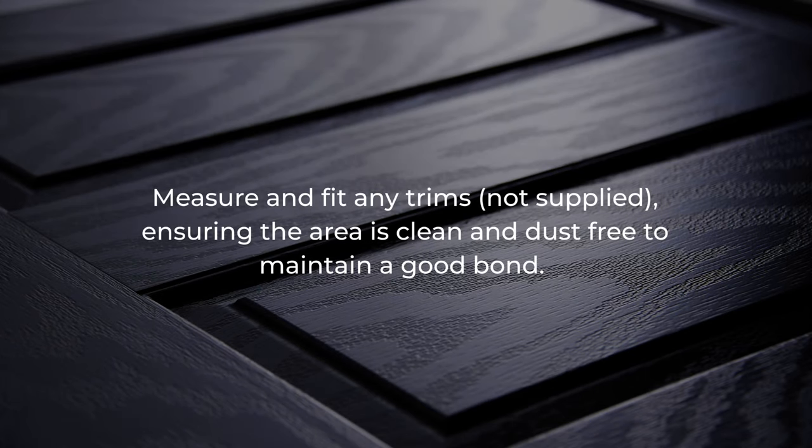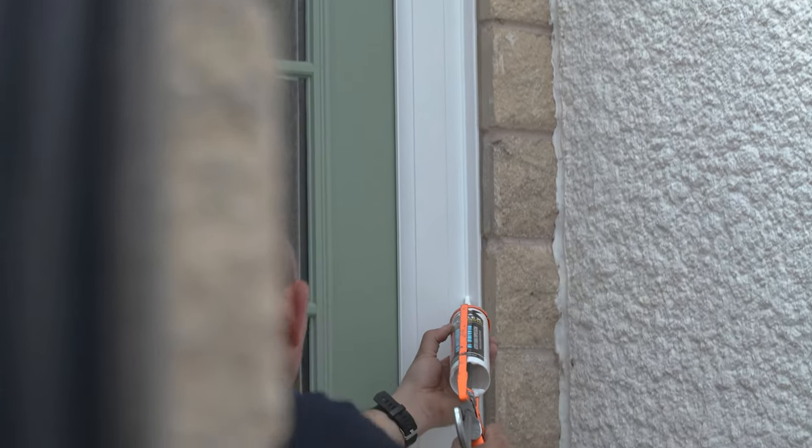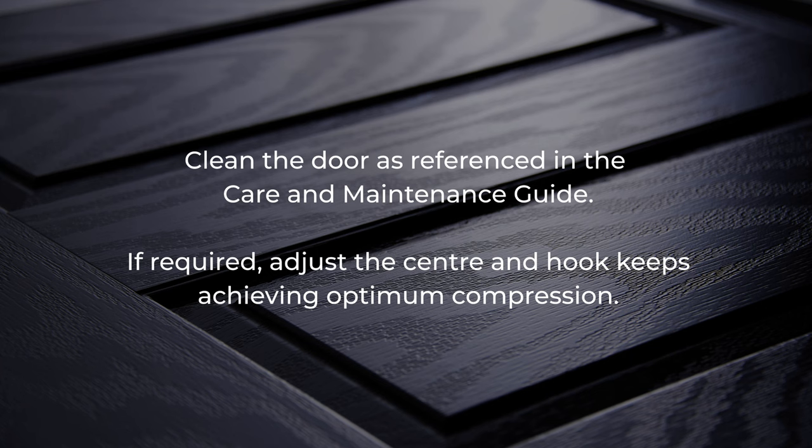Measure and fit any trims, not supplied, ensuring the area is clean and dust free to maintain a good bond. Then seal around the inside of the frame. Clean the door as referenced in the Caron maintenance guide. If required, adjust the centre and hook keeps, achieving optimum compression. Remove all protective tape from the door frame.